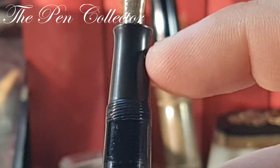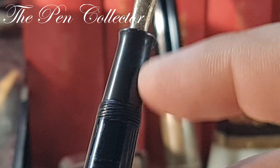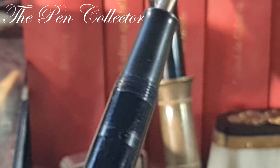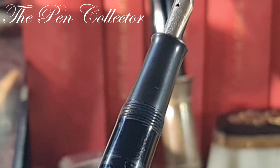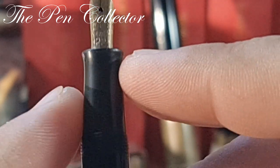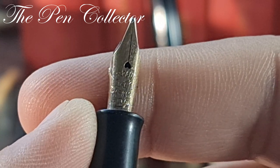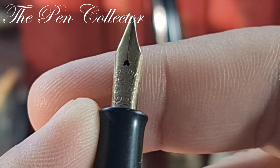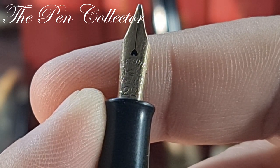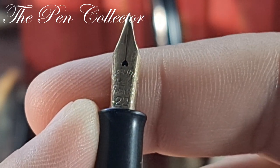Another interesting thing: when we unscrew the cap, we can see that the grip section is made out of a different material again — we have that same dark brown patina compared to the rest of the pen. As we reveal this slightly concave grip section, I can show you the beautiful original gold nib: a warranted 14-carat TDLR and Company Limited number 22 nib.